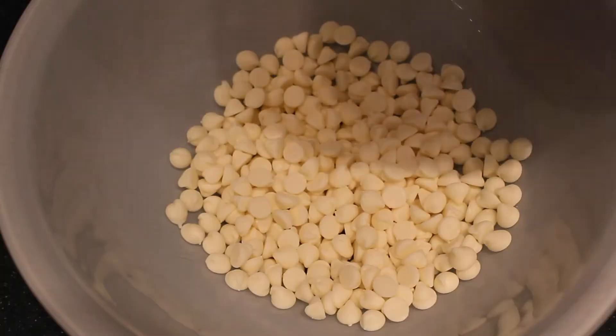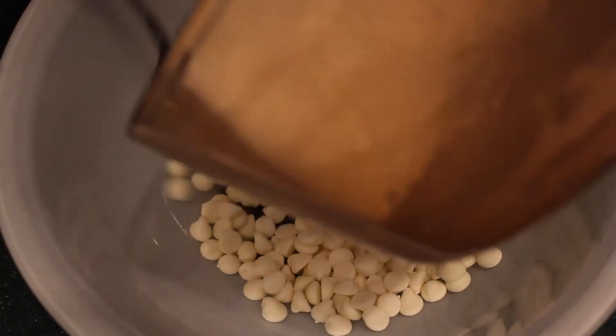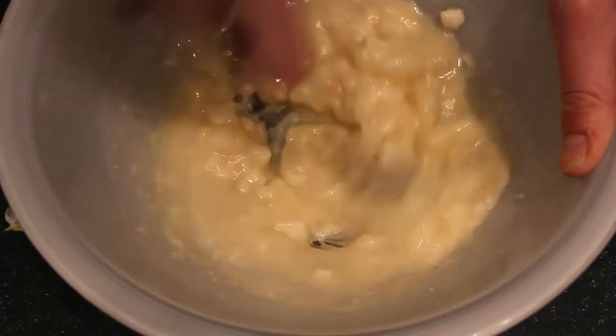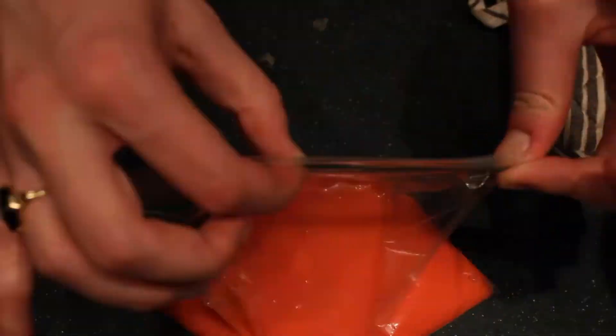I took them out and let them cool down, then I made the ganache. The ganache is pretty simple — just white chocolate chips. You boil heavy cream with some vanilla extract and then pour that hot heavy cream over the chocolate chips. It melts, and then you're supposed to let it harden a little bit before piping it onto the cookies. Another test of my patience was letting it sit until it was thick enough to be piped but not so thick that it was hard to work with. They said to put it in the fridge and watch it carefully because it will quickly harden.